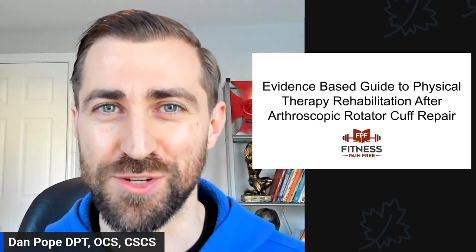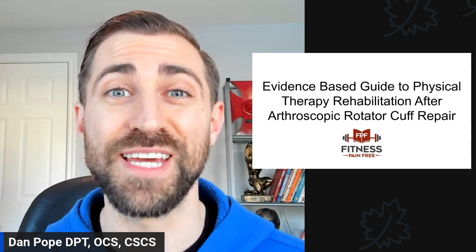In today's episode, we are going over an evidence-based guide to physical therapy rehabilitation after arthroscopic rotator cuff repair surgery.